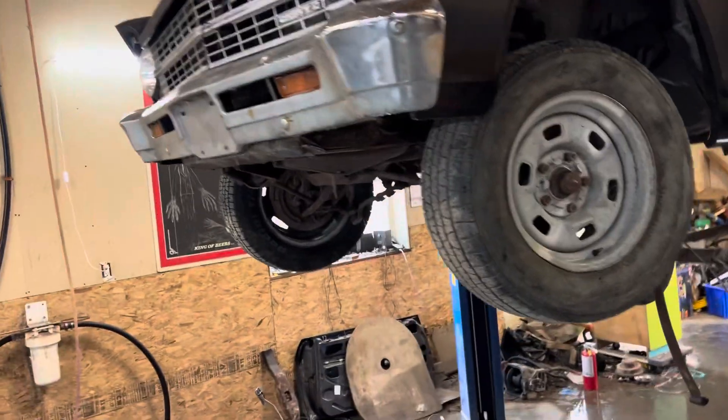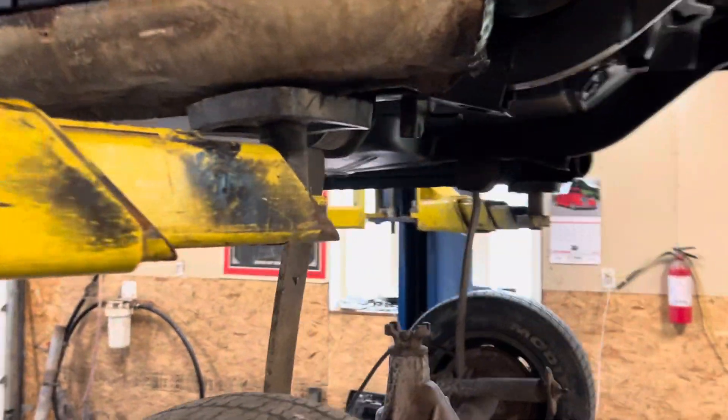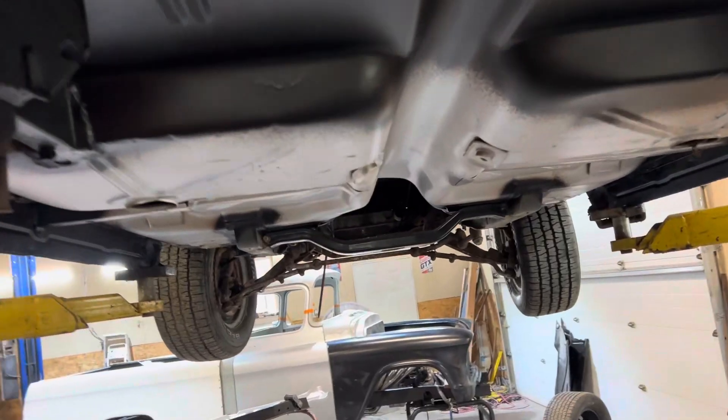This car was a basket case when I got it. I've replaced everything on it. The only thing that hasn't changed were these rockers, I think. Changed everything else. Look at that floor — one piece floor pan changed.